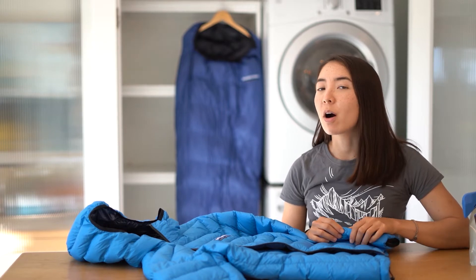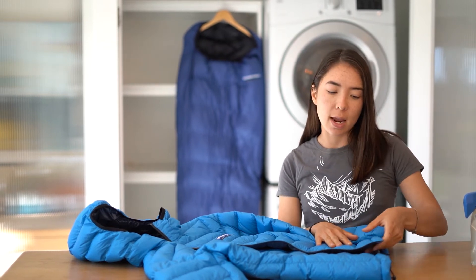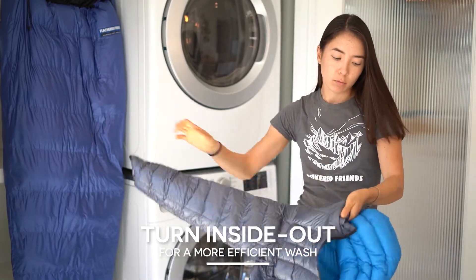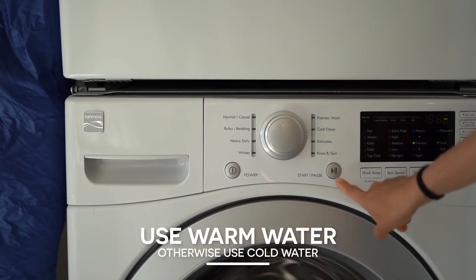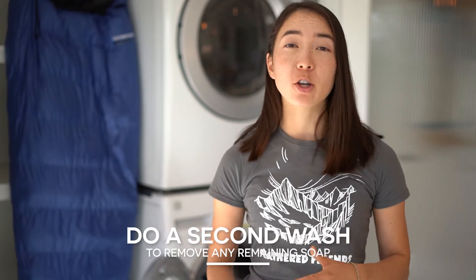One tip while washing down products is that the face fabric is usually more water resistant than the inner fabric, which is more breathable, so the jacket will get a better wash if it's turned inside out. We'll want to set it on a warm temperature if possible, but if not, cold is preferred to hot. Once we've put the jacket through one cycle, we'll want to make sure that all the soap is rinsed off, so we'll put it in for one more cycle without any soap.